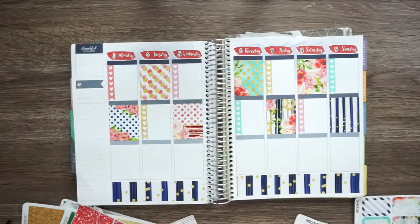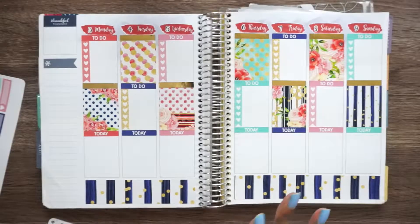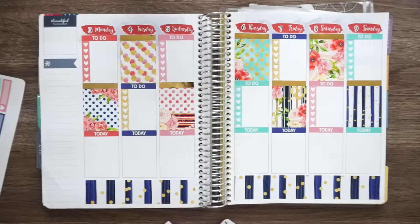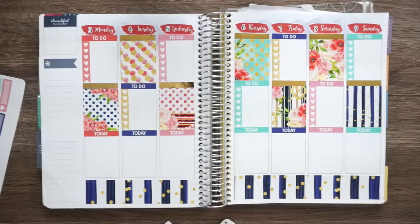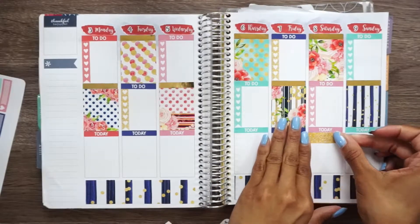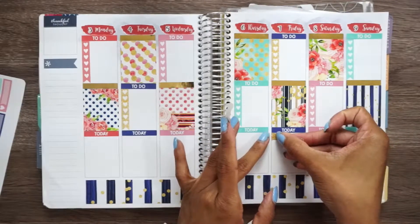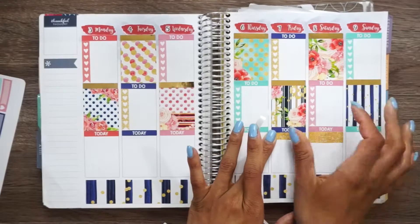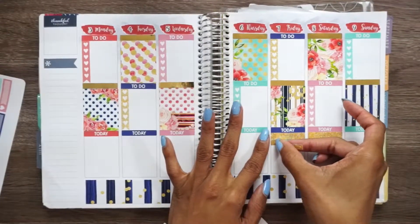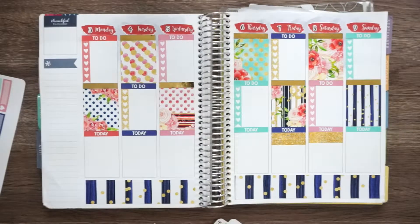I'm going to put my headers down. I got my headers down. I actually used some foil headers from my newest addiction, so we got the base down. Looking good. I'm going to grab some washi. I put the weekend banner down. None of the washi is the same size, so I'm going to put this down and then these two down, and I think they'll be the same size. Not exactly the same size, but that's fine.